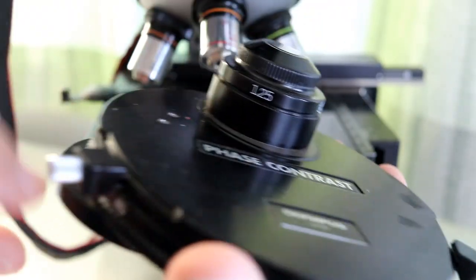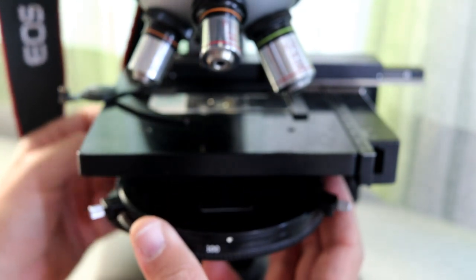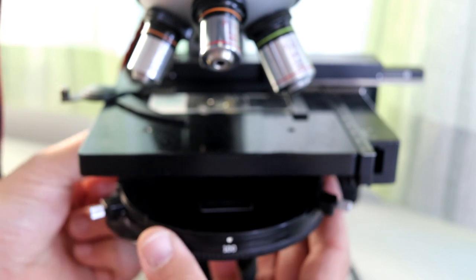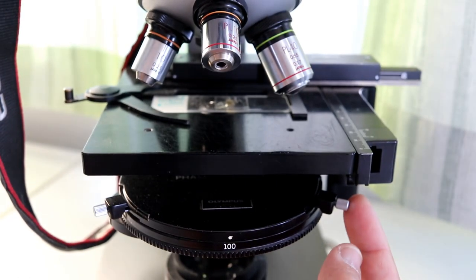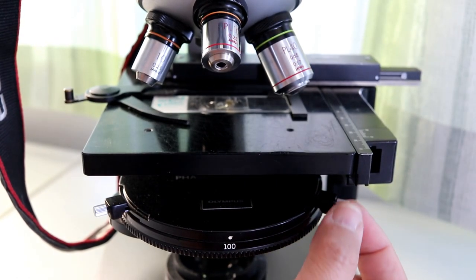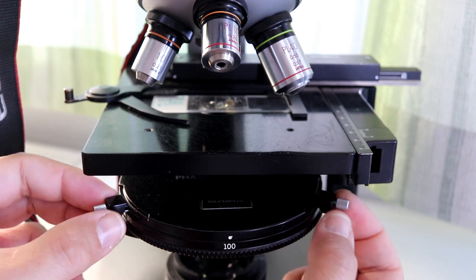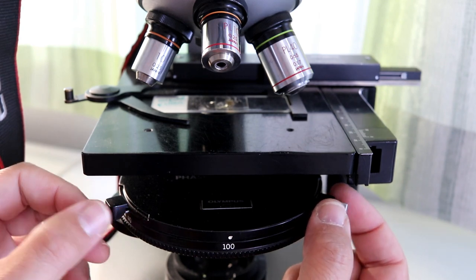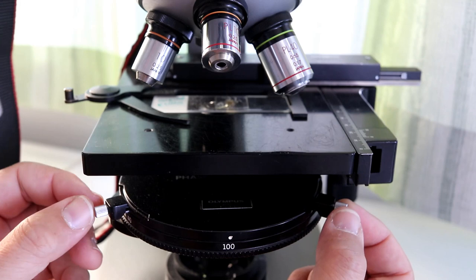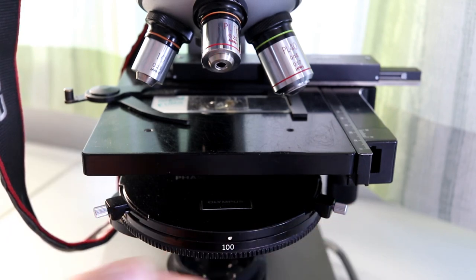These are the two centering screws — I'll show you how they work. It works like this: you loosen the screws and then you can center the condenser by moving it back and forth, and the other direction as well. This is pretty critical because otherwise the image is not going to be good. I basically messed everything up again, so I have to readjust it.